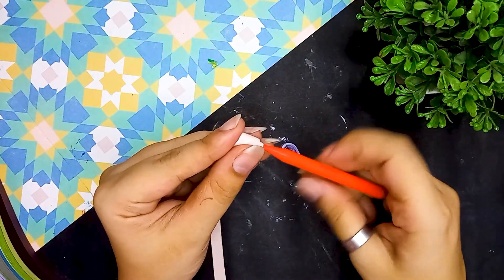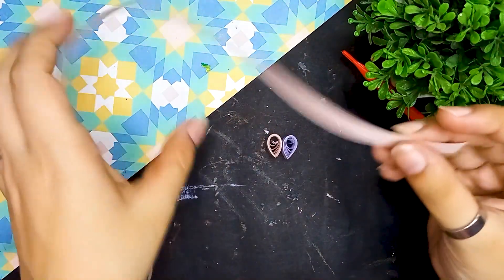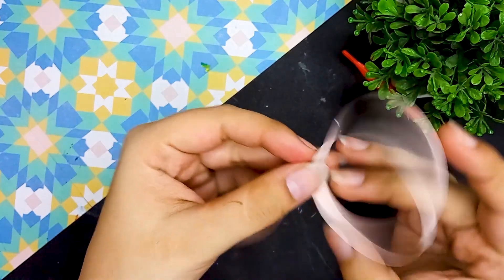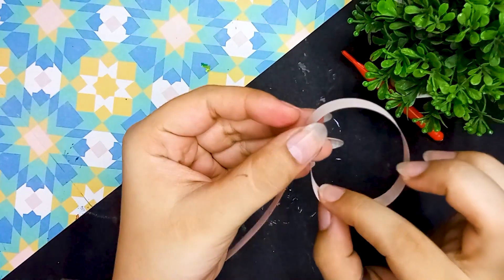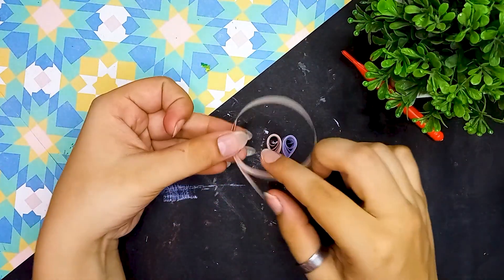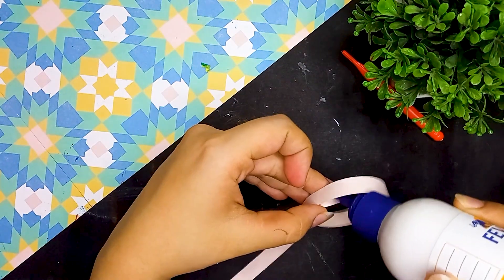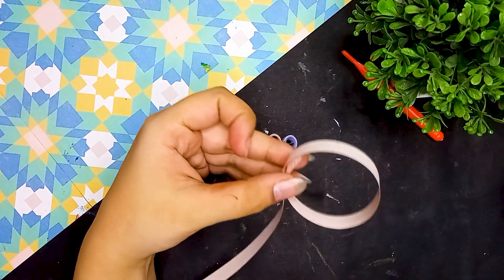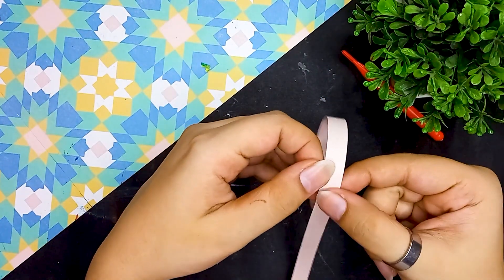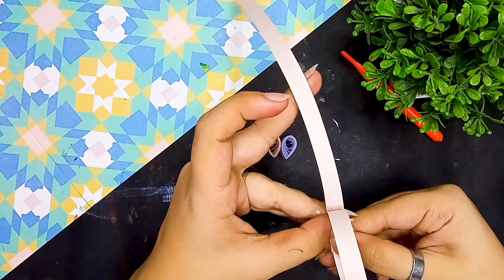Following the same process I will also make another teardrop shape, which when I attach them both together will form a heart shape. Next, I need a round ring here — big enough that I can hang this heart well. For this I will take a strip and to make it more sturdy I am going to apply Fevicol not just on the ends but along the full strip, so the ring will be more sturdy.